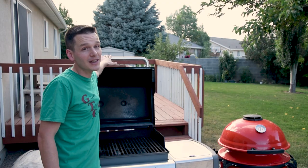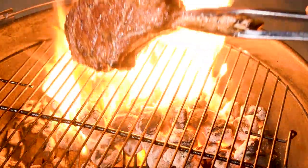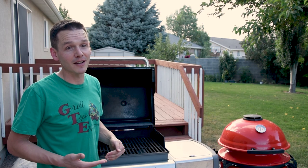Meathead from amazingribs.com says that you should never oil your grates because the oil will burn almost instantly and give a bad flavor to your food, and it also could increase the stickiness on your grill. But I'm going to disagree with that. If you put your meat on the grill pretty quickly after oiling the grates and you're not cooking at high searing temperatures for things like steaks, you're going to end up with a fairly non-stick surface until the meat starts to produce its own juices and oil and will be able to stand alone on its own.